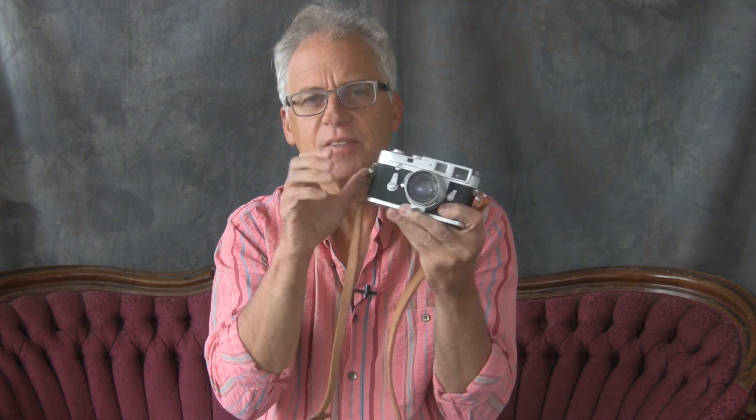On the M2, because it's a film camera and it's 400 speed film, I have a Summilux 35mm f/1.4 on it. That way I have the same focal length setup, but just a little bit faster and a little bit smaller of a lens on the M2.